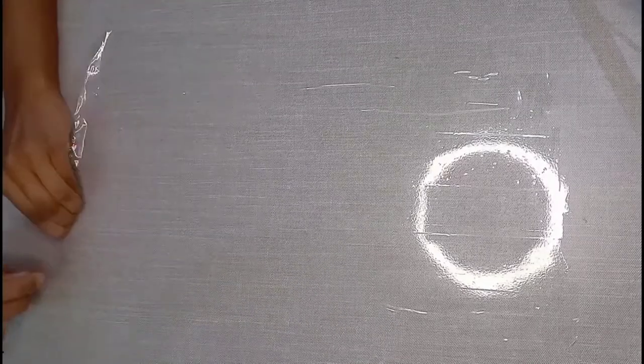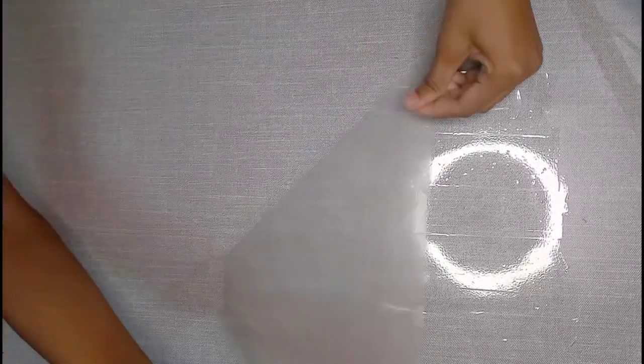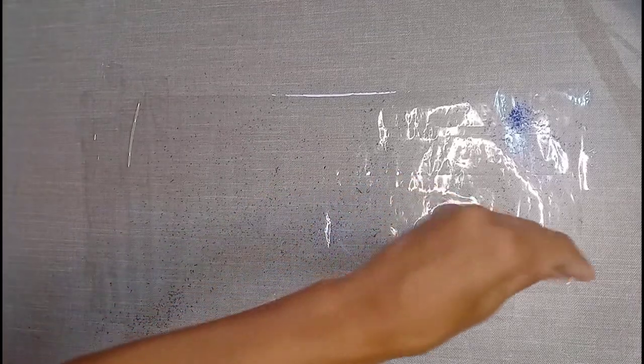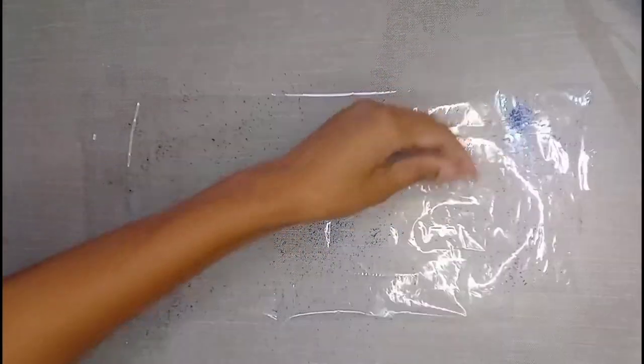Now take it from the table — this video is sped up but you have to do it slowly. You have to put the sticky side on the top and then we are going to sprinkle some glitter. You can also use glitter on the top.